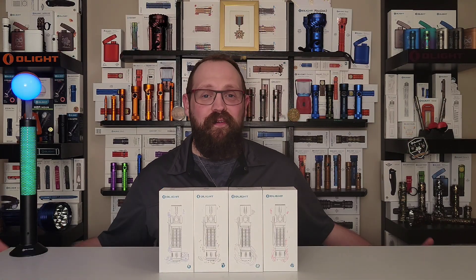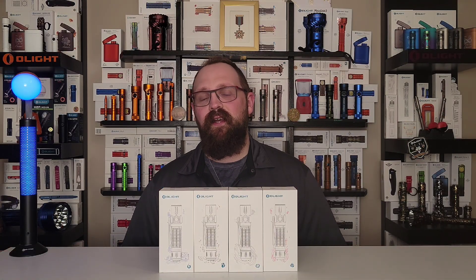Hey O fans, it's Sam here. Welcome to the new and improved version of my studio and welcome to the July edition of the Olight Canada Flash Sale.